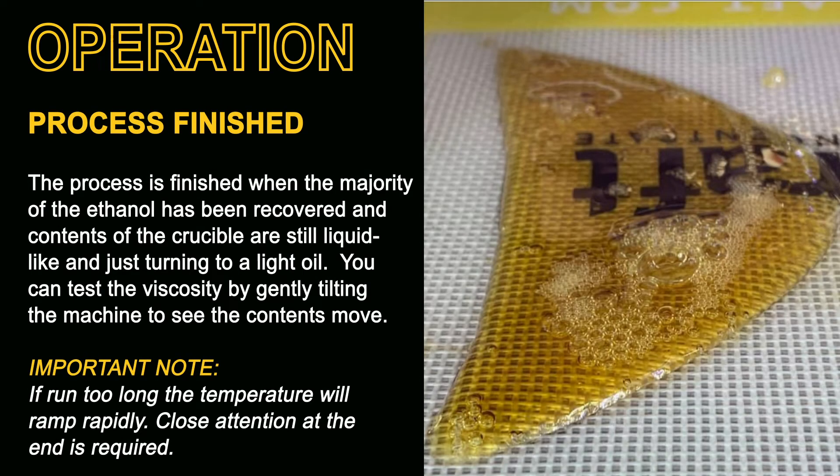The process is finished and ready to be stopped when the contents of the crucible are turning from a liquid to a light oil form. You can test the viscosity by tilting the machine back and forth or side to side very gently — if it's moving like a light oil, it's probably ready to come out. Toward the end of the process the temperature will ramp, so if things are left in too long it's very important to pay close attention.